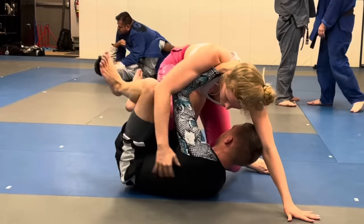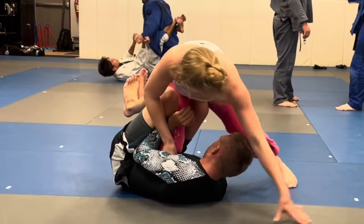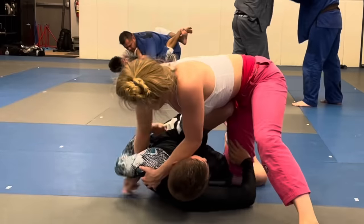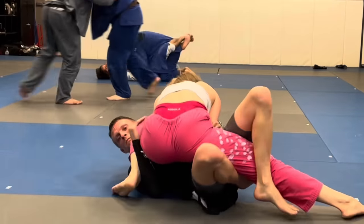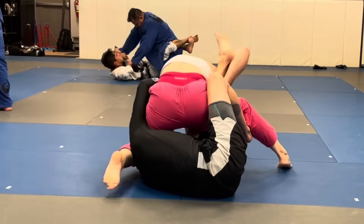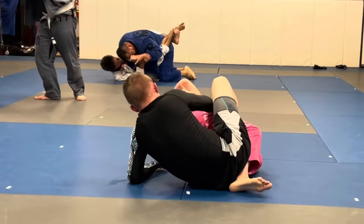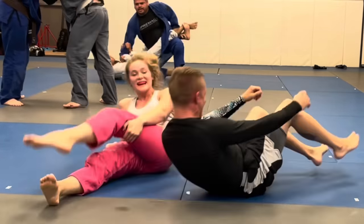My goal here is to get a knee slice, so I try to put my knee in the center of his sternum to apply pressure and get an underhook, but he does a good job pushing my hips away with his knee. I quickly go to plan B — put my leg near his head, step over, and attack his legs, going for a knee bar and getting the submission right away.